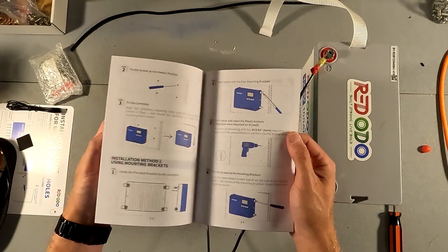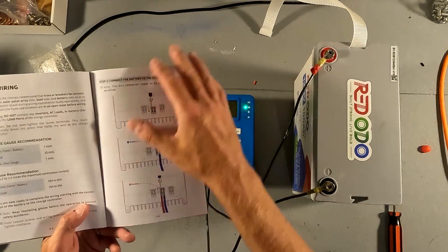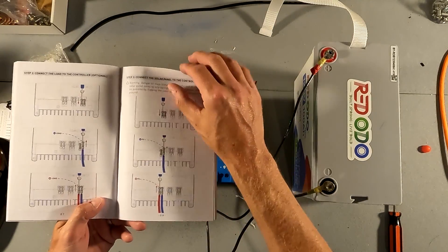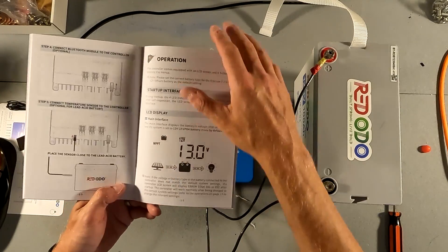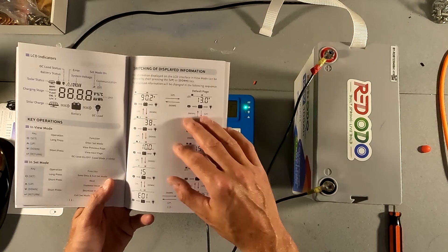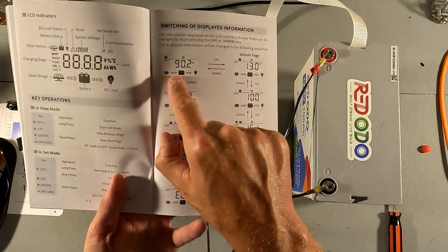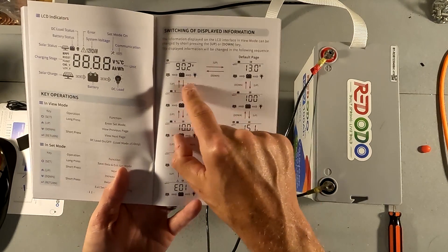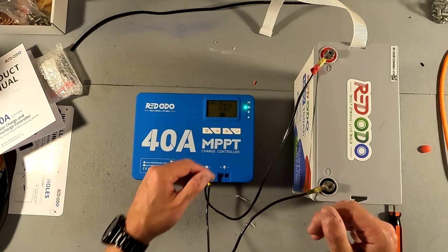The manual also goes through how to mount the solar charge controller and through the wiring steps, which are very nicely displayed, and then it covers the operation of everything. The operation is very straightforward — it shows images of the solar panel, the battery, and the load depending on what is on and what is off. Let's go through those real quick.